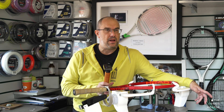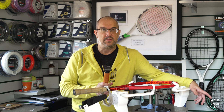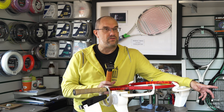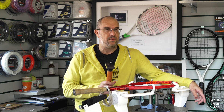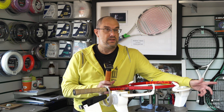Even though the brand will state the weight and balance, those rackets may not be exactly the same as specified. The brands work to a certain tolerance — usually around plus or minus seven grams, which can be quite a lot, and for balance it's around plus or minus seven millimeters. So in theory you could pick up a 300 gram racket where one is 307 and another is 293, and that would be acceptable for the brands. This is where the skill of racket matching comes into play.